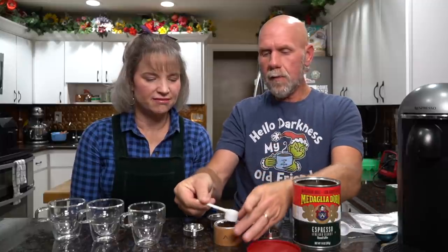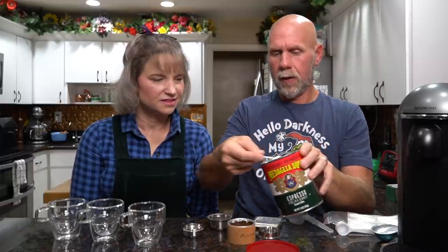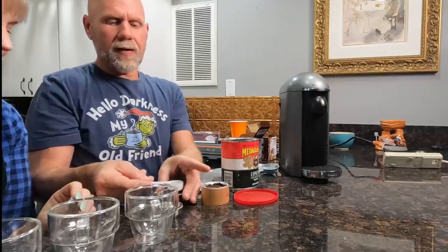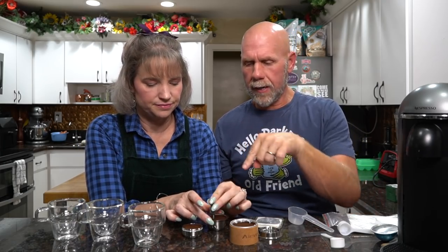You can also buy new foil lids separately once you've used them all — you don't have to buy the whole kit again. They tell you to fill it and then pat it down so it's nice and compact. If you want to be precise you can weigh it, but after a couple of times you know how much is roughly 10 grams. Now we're going to go ahead and put the foil lids on and brush off any excess grounds before sealing.